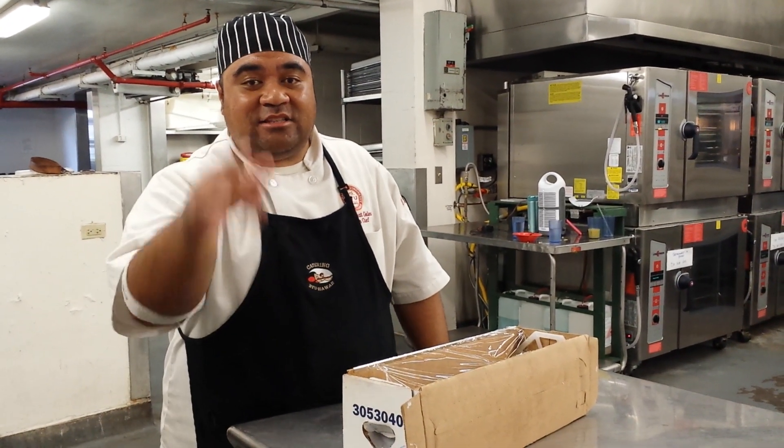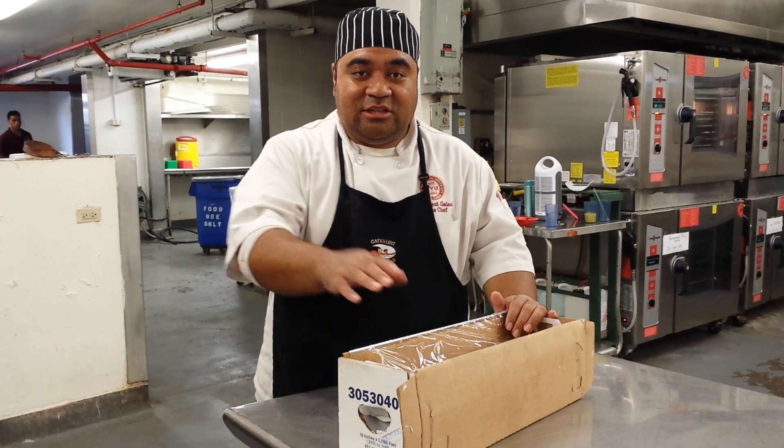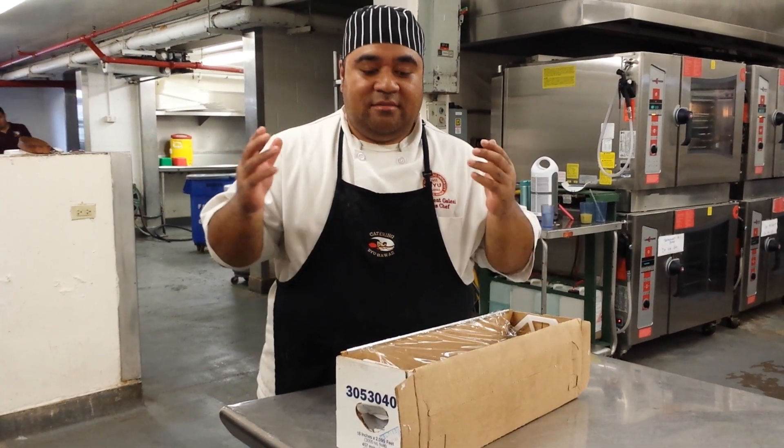What's up? This is Chef Perez coming back here with another tip here in the kitchen. A tip for today — I'm going to teach you how to make a belt out of Saran Wrap.